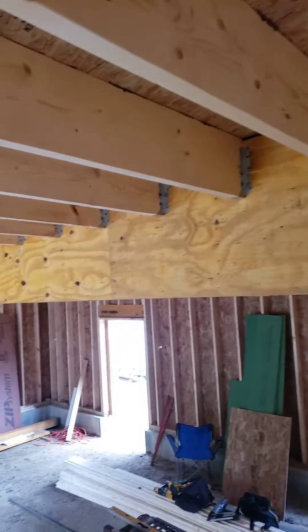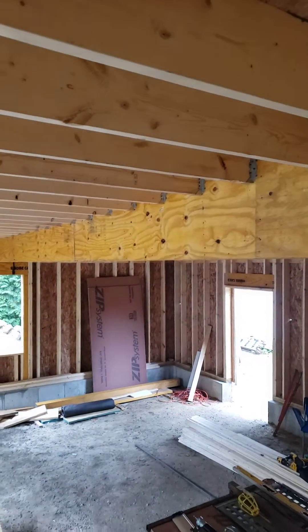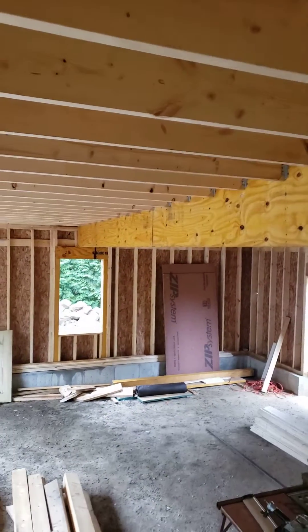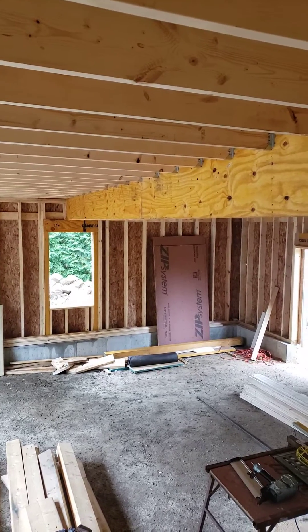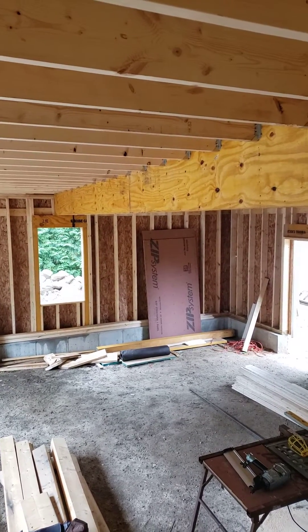And this 150 year old house is looking like we're going to put it on the map for another 150. Steve Basic Architect out here at our historic reno.